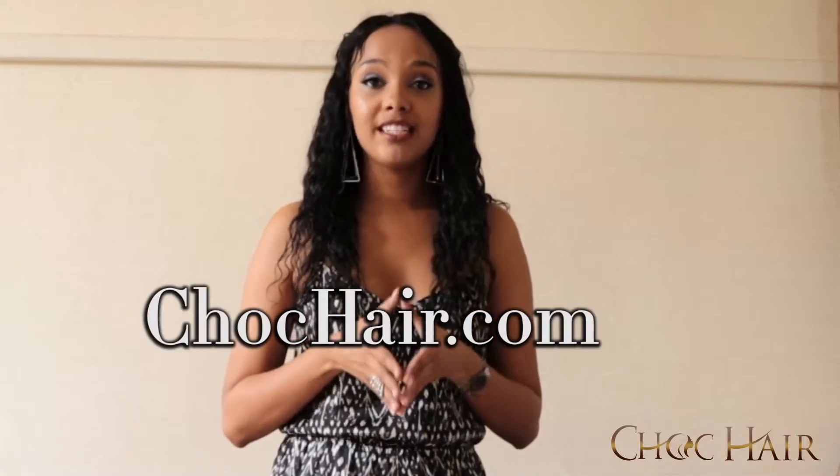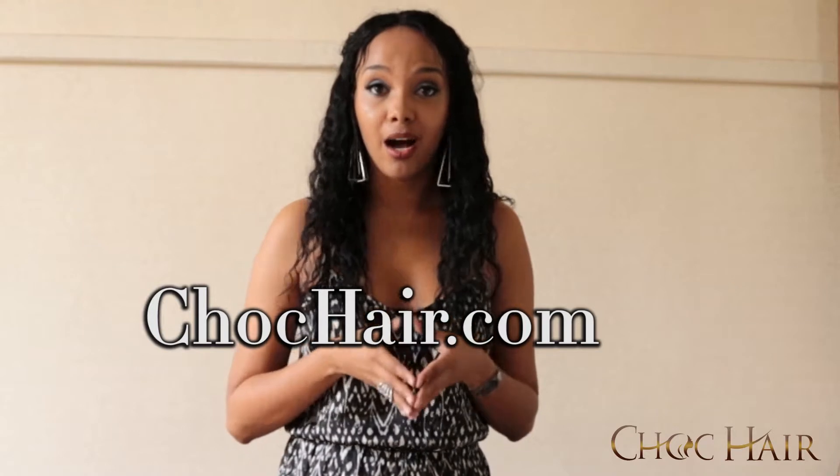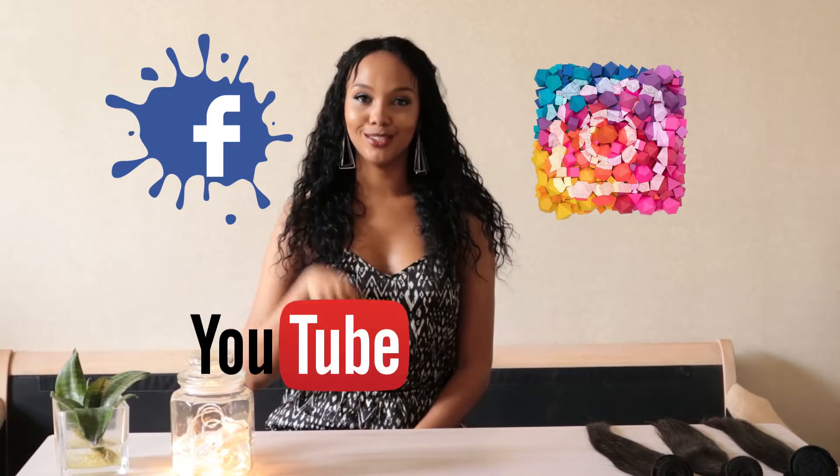For more information you can visit our website chokehair.com. Comment below and let us know what you think about this type of video and which kind of video content you want to see, because we're going to do them for you. If you want to be updated on our news, like our page on Facebook, follow our Instagram account, and subscribe to our YouTube channel.